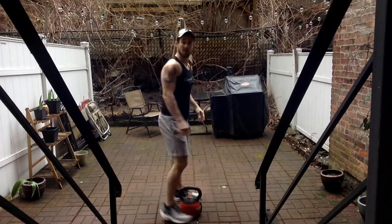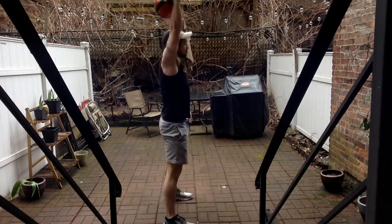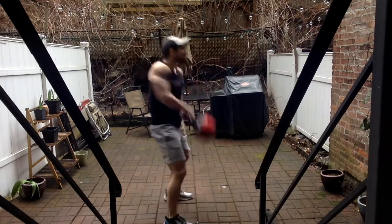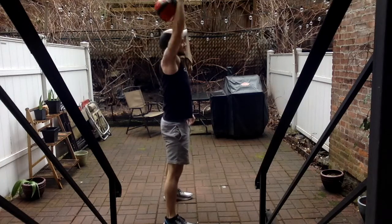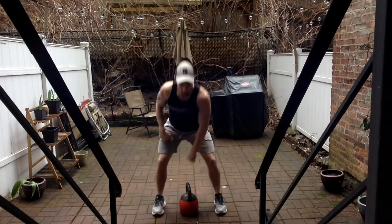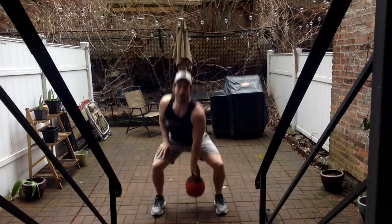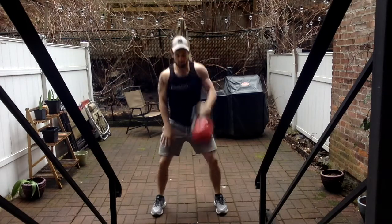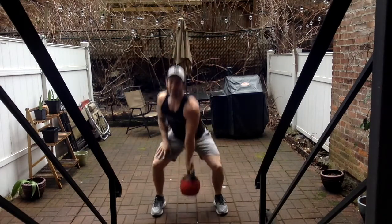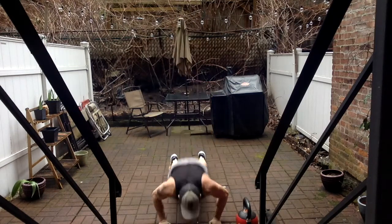Back to round number two, going from the side. We're getting nine reps. Three, four, five — four more — six, seven, last three — eight, nine, good. Back to the other side, nine reps. One, two, three, four, five, six, seven — two more — eight, last one — good. Back to the burpees, two reps.